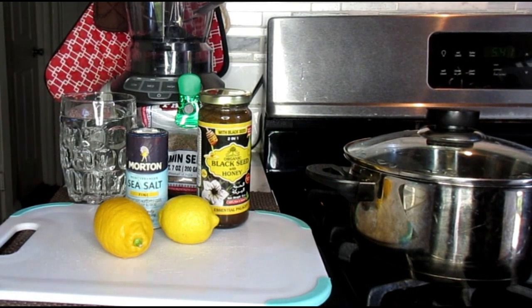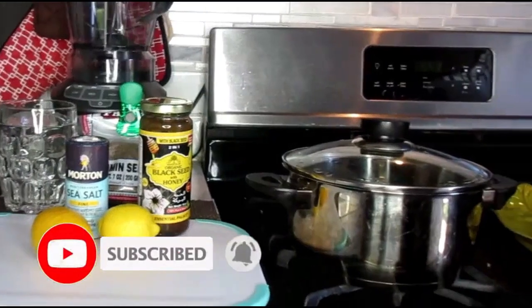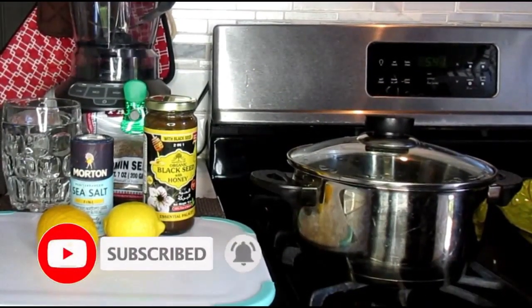We're going to be working with some powerful ingredients and I'm going to show you exactly what you need. For now, we're going to need a pot because we're going to be boiling this tea.